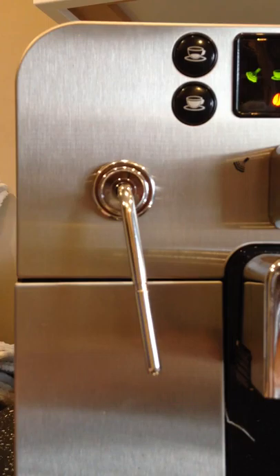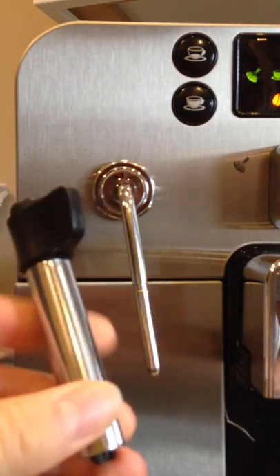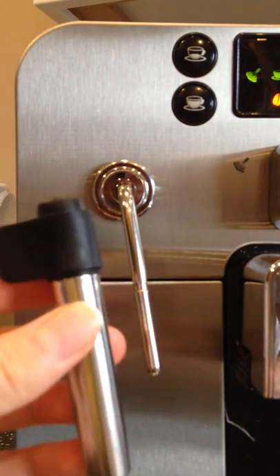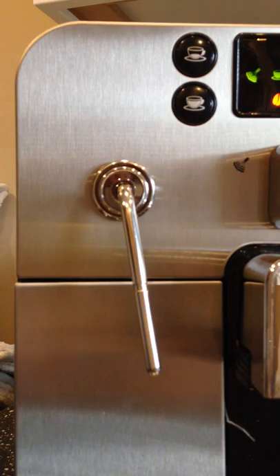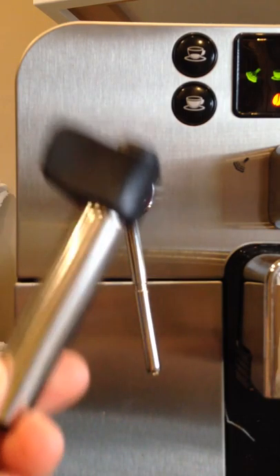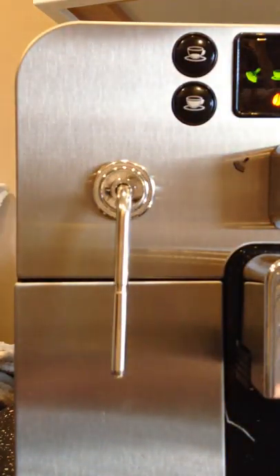The steam wand — I've actually removed the nozzle that comes with it because it allows an air intake which tends to froth the coffee up too much. It's good for the average consumer who doesn't really know how to steam or froth milk, giving them a more universal effect with more wiggle room. But it froths it up far too much for me, so I've just removed it. There are nozzles you can get to make silkier milk for lattes, flat whites, or even a cortado, but I haven't bought one — I'm just using it as-is and it works fine.